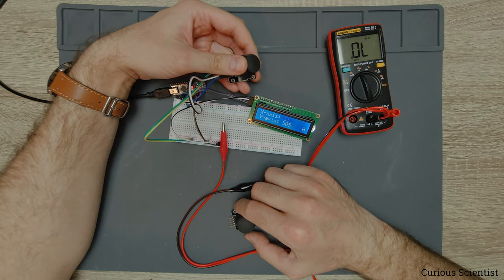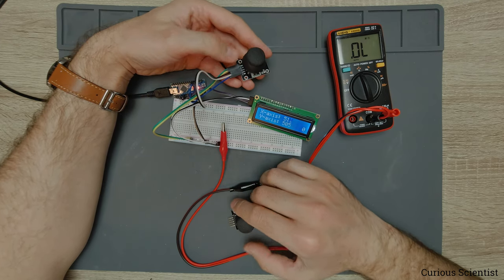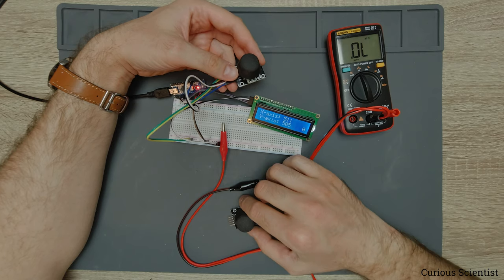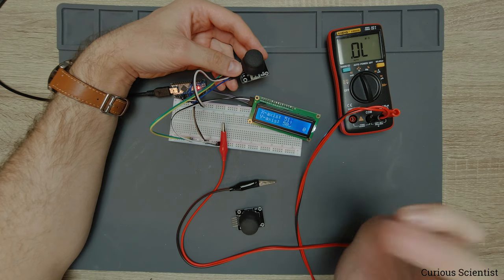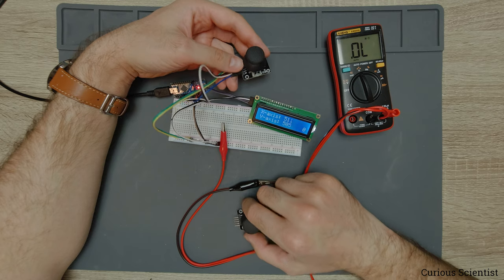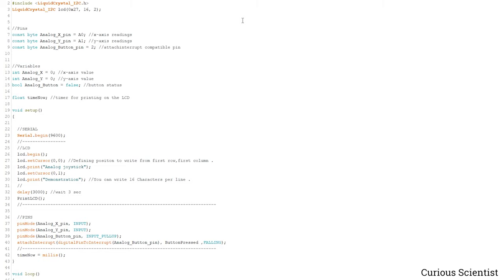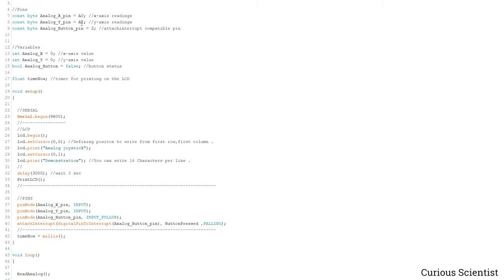Let's jump to the source code and check how we work with the joystick. First we need the library and other stuff for the LCD. Then I define the pins — we have three pins needed for full control of the joystick. For the X axis it is connected to A0. We have something connected to A1, which is the Y axis — these are the two AD converter pins. I'm using an attach interrupt compatible pin, which is digital pin number two, and I call it the analog button pin.